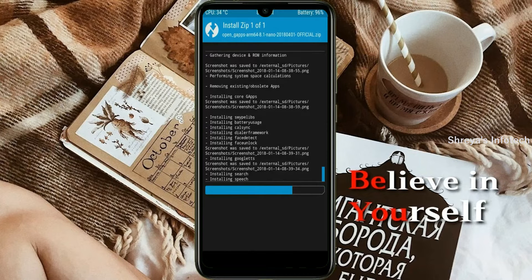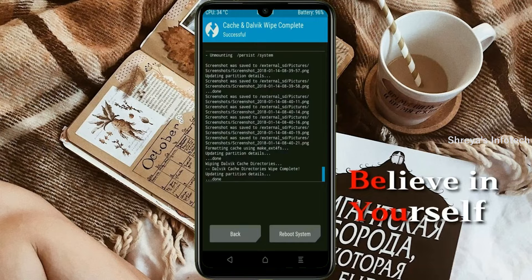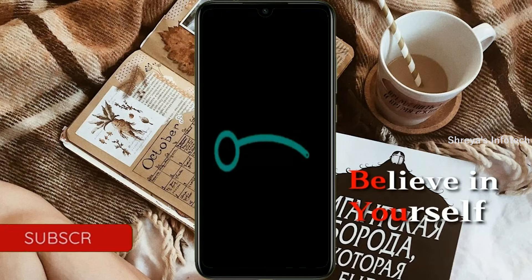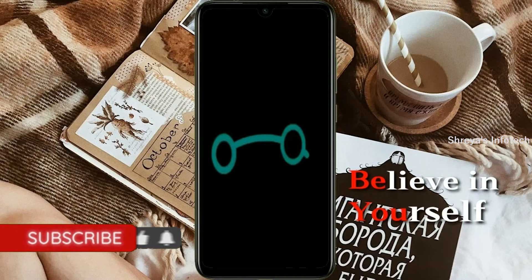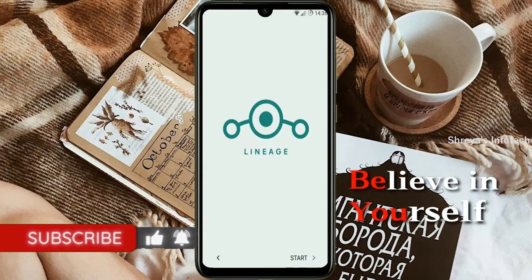Before we proceed to reboot our system, we need to wipe temporary data. Select wipe and swipe right to wipe data. After finishing all steps, we need to reboot our system. Press on reboot system. Friends, it will take 2 to 3 minutes to reboot your device successfully. And let us ensure all features of Android 11 are given.